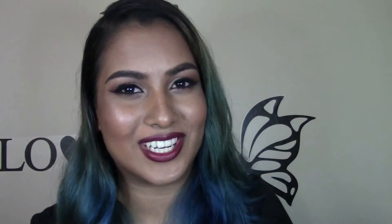So I decided to create this look with a very subtle, really smoky eye and dark vampy lips. If you guys want to see how I created this look, then please keep watching.